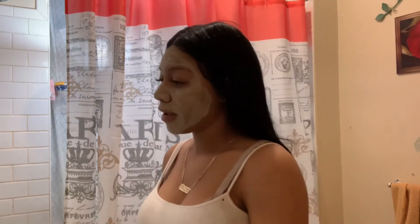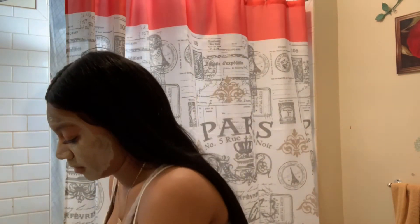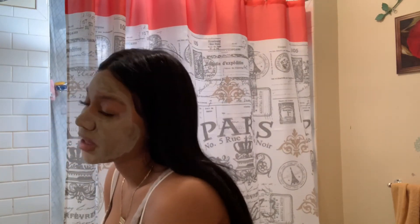Once this is dry — I can barely talk — I wipe it off and I like to use my rag. If I didn't have a frontal I would just wet my face.